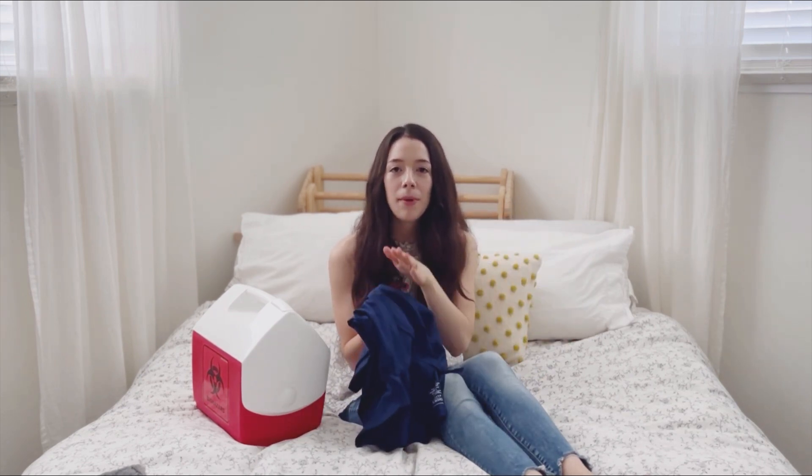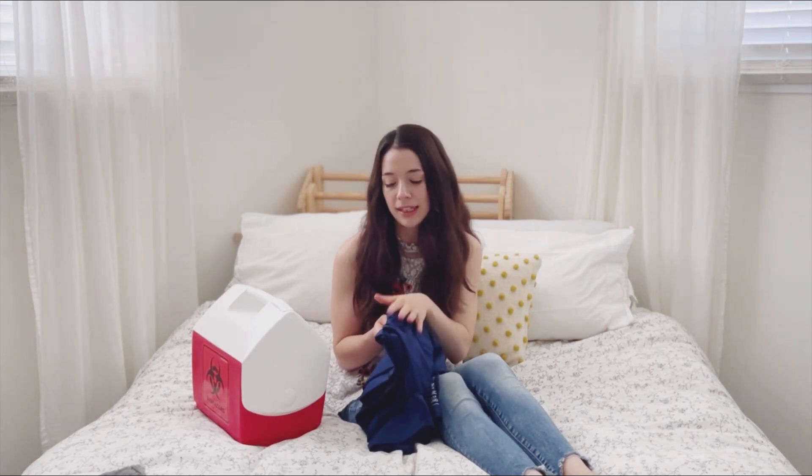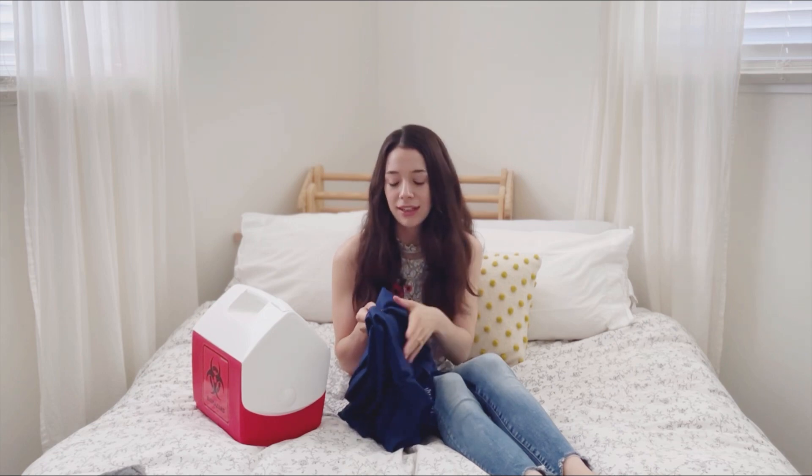I also purchased scrubs — just a top and bottom — for when I go to pick up and also for when I'm preparing other people's placentas, so blood doesn't get on my everyday clothes. My training also suggested getting a name tag when going to the hospital, to look more official and give yourself credibility. So for hospital, home, or birth center pickups, you'll want the cooler with biohazard stickers, an outfit, and possibly a name tag.